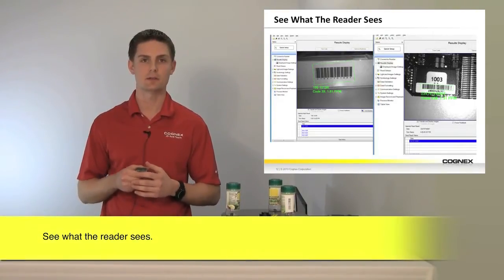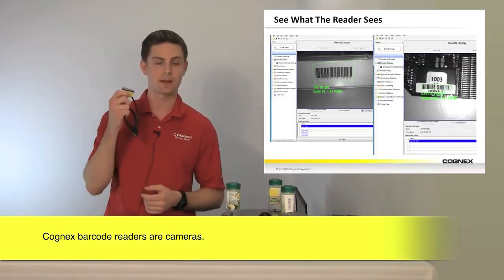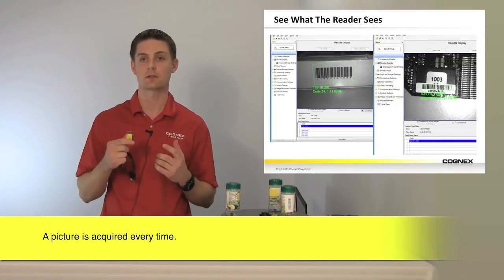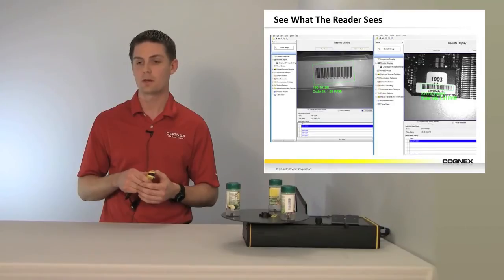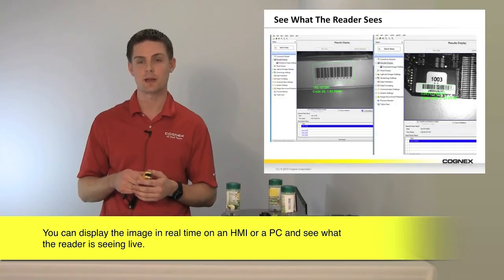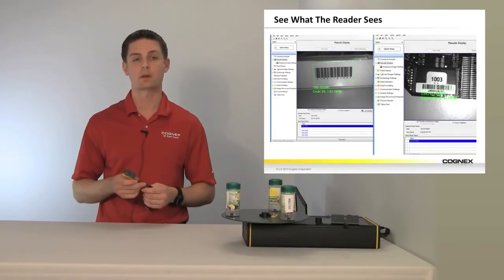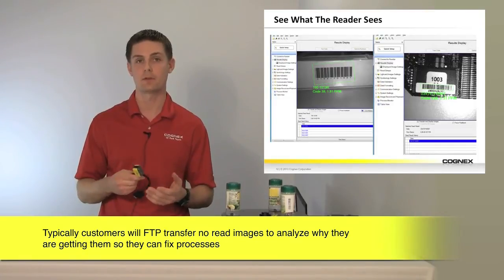Another key point is you have the ability to see what the reader sees. This is a camera — it takes a picture every time we acquire an image and then decodes with an algorithm. You can display that image in real time on an HMI or on a PC so you can see exactly what the reader is seeing, either on a read scenario or a no-read scenario. Customers will typically use the ability to FTP transfer no-read images to an archive for later review.